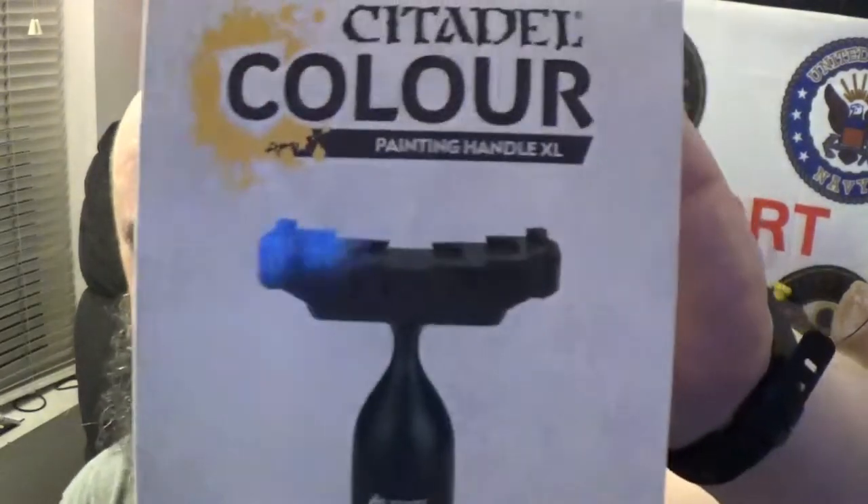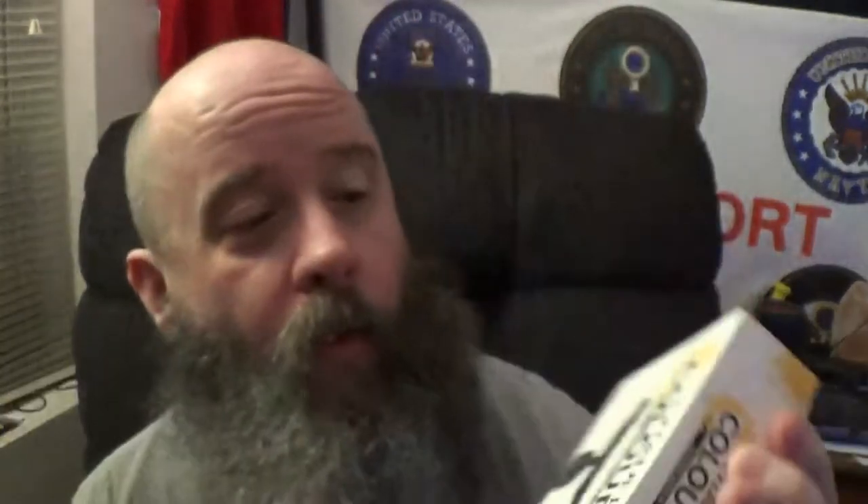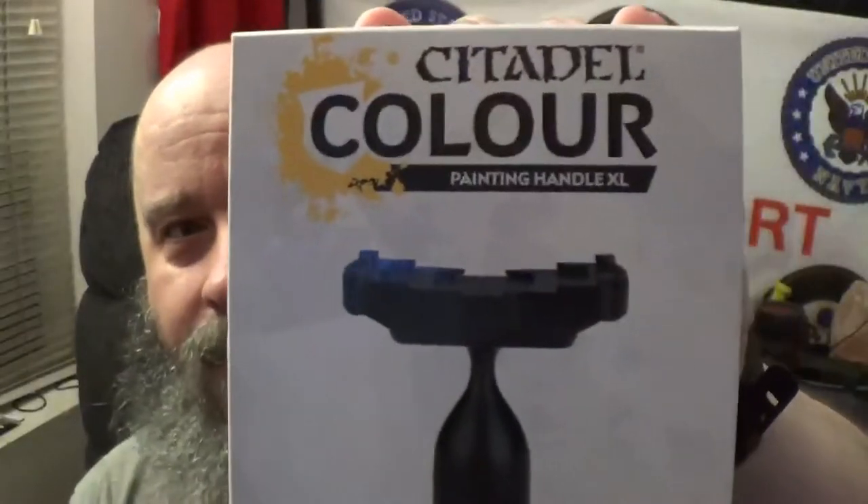This one product I have seen so much hatred on from other miniature painting channels and some other stuff. I'll admit, when I got my first one, I went, what the hell is this? And then I took a chance, ordered a second, and went, okay. So, we got the Citadel Color — what do they call this thing? — the Painting Handle XL.